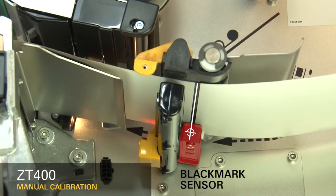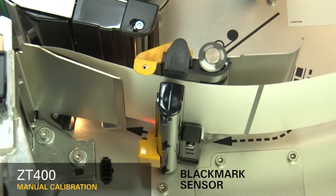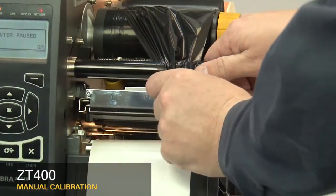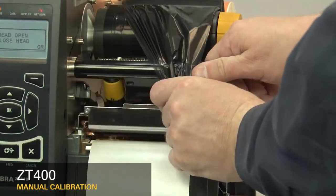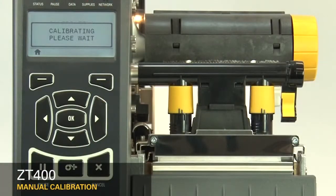If your media has a black mark on the underside, please ensure the black mark is not under the mark sensor. If you're using ribbon, the ribbon must be removed from the ribbon sensor location on the inboard side of the printer. Close the printhead. When you've completed these steps, press the pause button to continue.